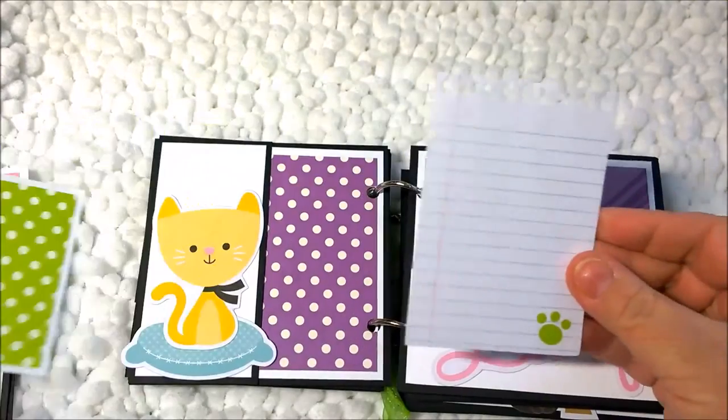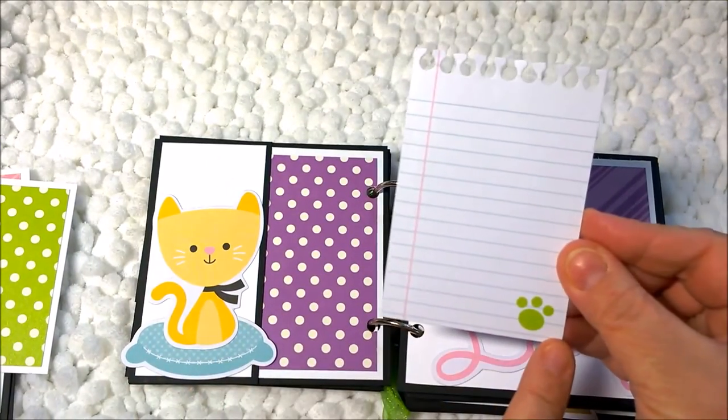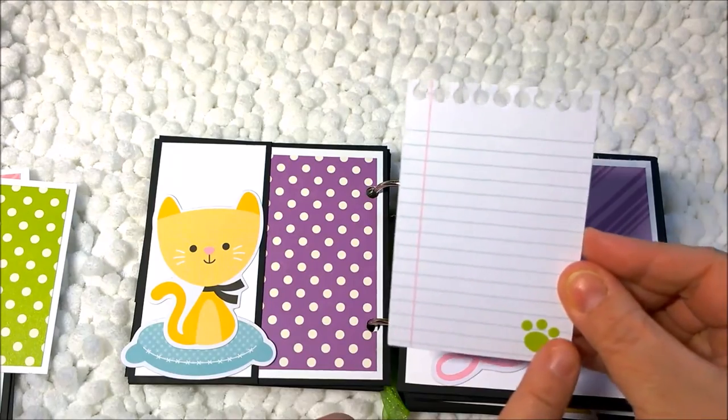The next page is on purple with more photo mats, and I have a journaling card here that looks like little notebook paper with a paw print on the end. I like that so much.